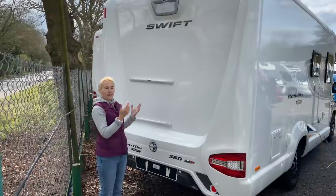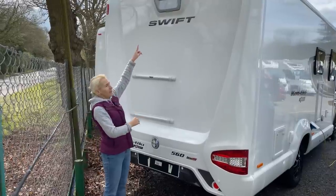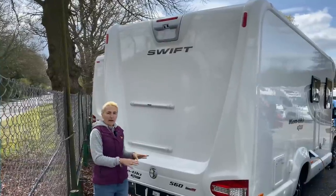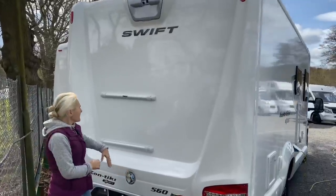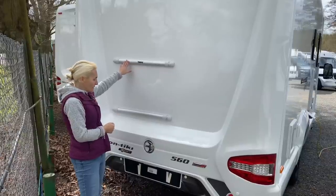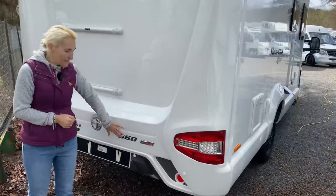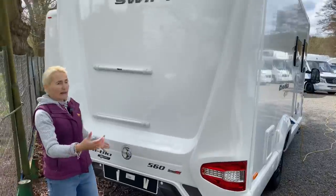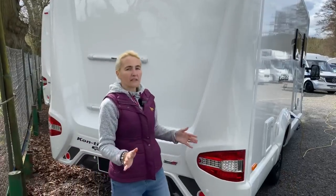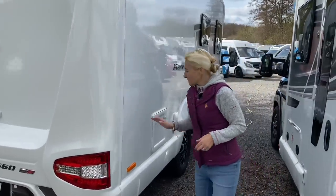Here we have the back of the Contiki Sport 560 — it's a large one-piece white back end. Up there we've got our reversing camera, which is a great bit of safety equipment, and we've also got rear parking sensors. Down below you can see preparation for a bike carrier if you wanted to buy one. We're badged up here with the Swift Contiki Sport and the 560. It's a nice looking back end — I do like the shape of the back of the Swifts. Now I'm going to make my way down the offside of the motorhome.